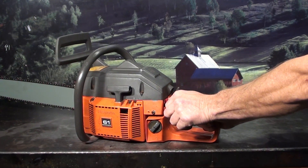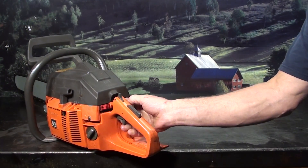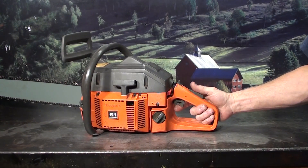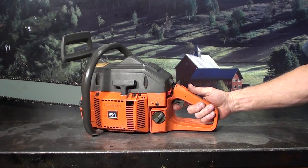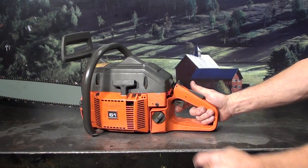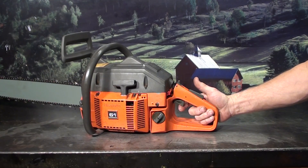Kill switch is on the left, choke is on the right — pull-out lever. Operator presence lever: it won't throttle up unless your hand is in place, always a nice safety feature. If you had this saw on the ground idling, you can see where something could get in and trip that trigger — have a runaway, a very dangerous condition. It won't throttle up unless your hand is in place.